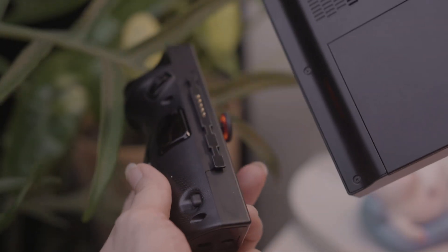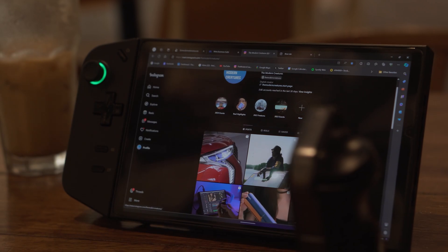One of the things I absolutely love about the Legion GO, especially when you pit it against its competitors, is the flexibility it offers. With its large kickstand and detachable controllers, you can really personalize your setup in more ways than one.